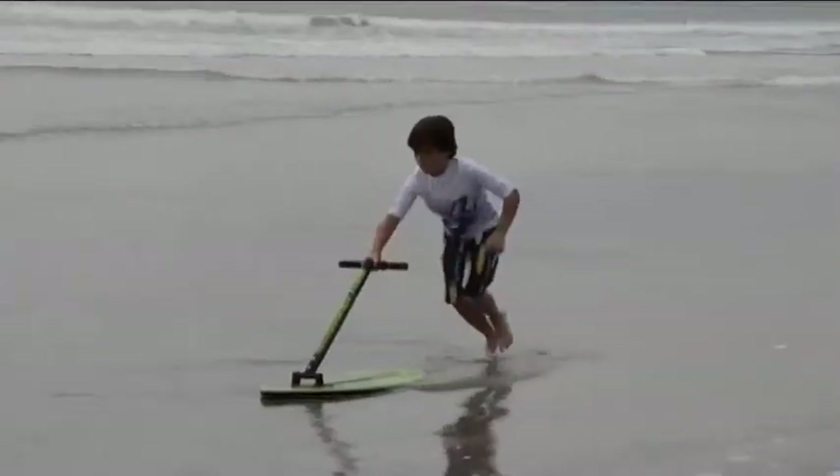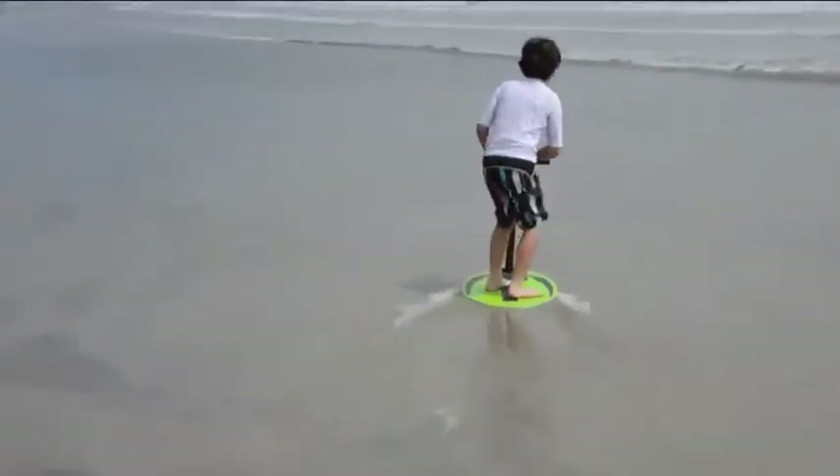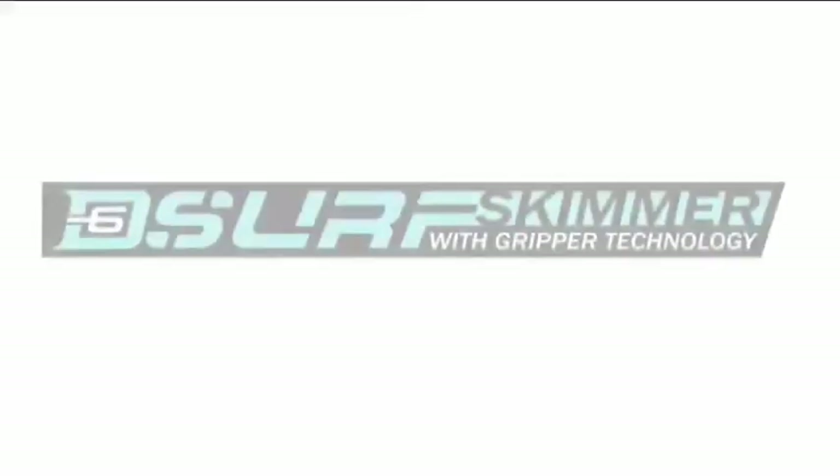For a smooth and easy ride or awesome 360 spins, grip the handle and go — because you control the action. Looking for incredible fun? Try the all new D6 Surf Skimmer and remember to ride safely.